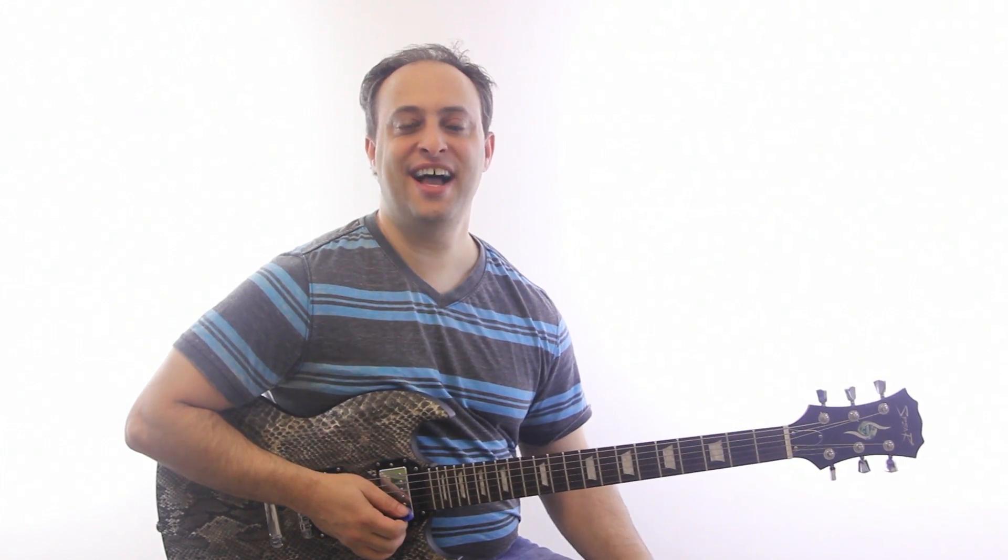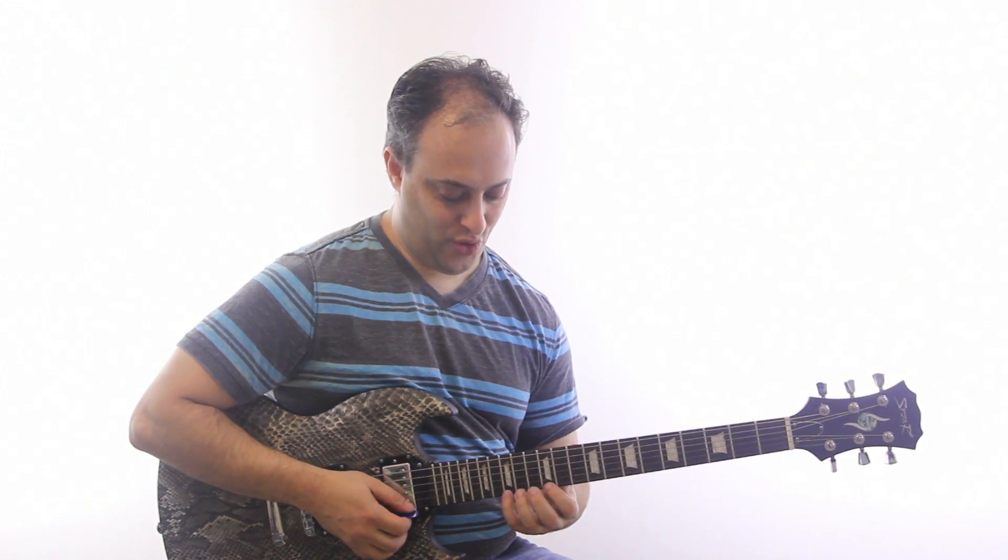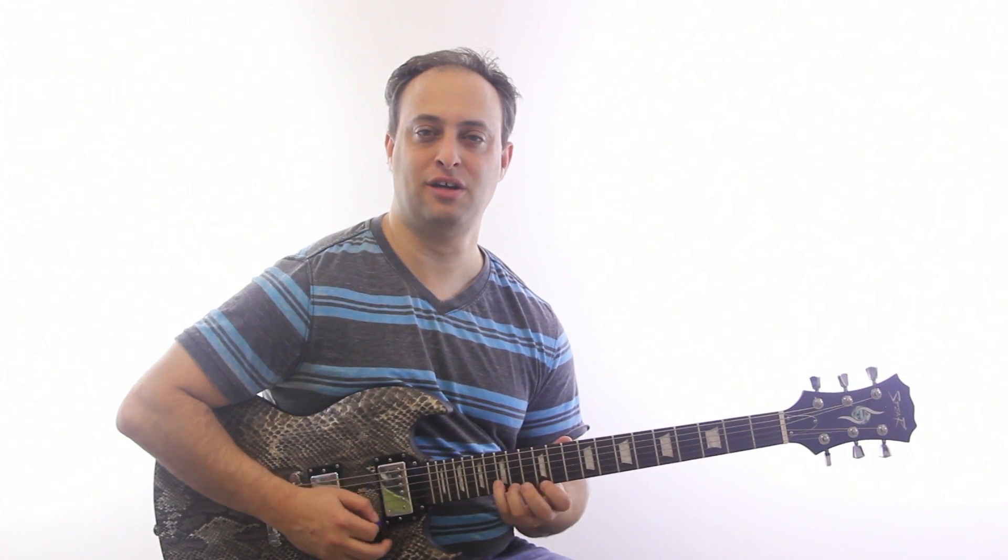Hey guys, Kwon Johnson here. I want to give you this real quick lesson on this little blues lick that I was noodling on. It's kind of an Eric Clapton inspired lick.